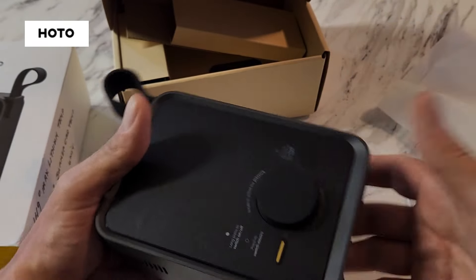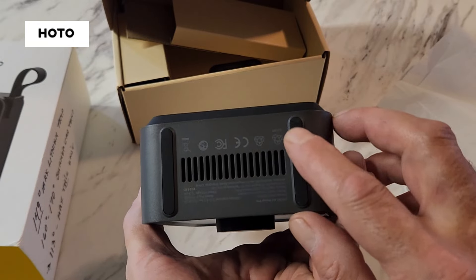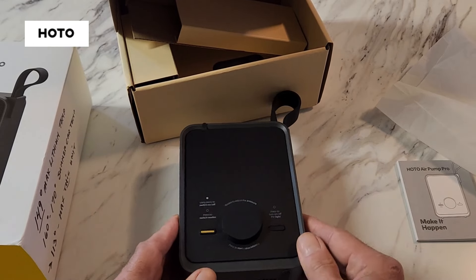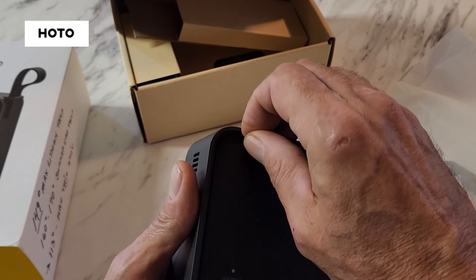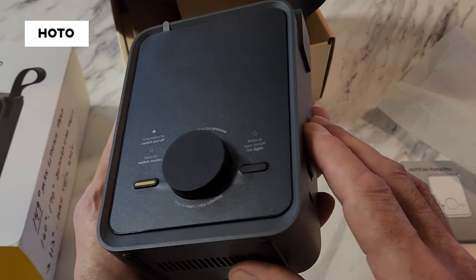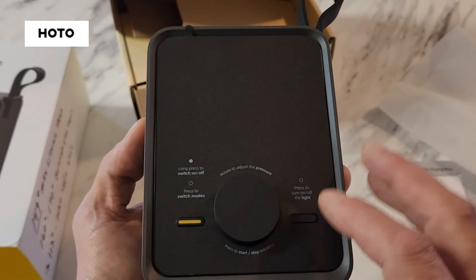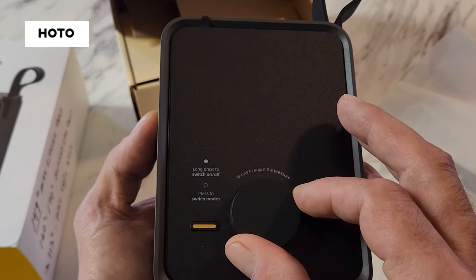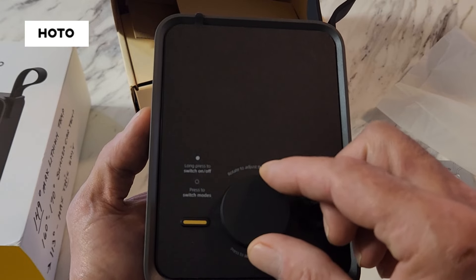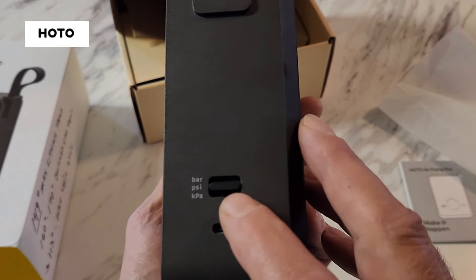I like that it's all self-contained and runs on a lithium-ion battery — it's got a 2,500 milliamp battery built in. It has rubber feet and a rubber back so it won't slide on a surface. There's also a screen protector you can peel off — the screen is nice and glossy, all digital. You can dial it to the PSI you want, and once it reaches that number it automatically shuts off so it does not over-inflate.